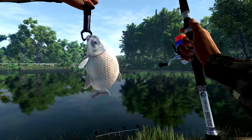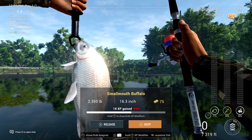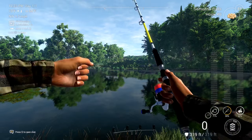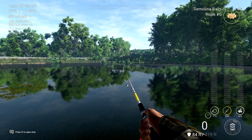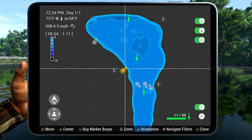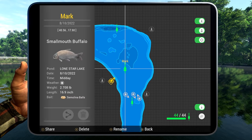Keep casting in the spot I'm going to show you now and you will be able to catch smallmouth buffalo as well. I promised to show you on the tablet where it is — press Y or triangle to bring it up. As you can see, the location is in the middle of Lone Star Lake, and you can see I caught this one on semolina balls at midday.